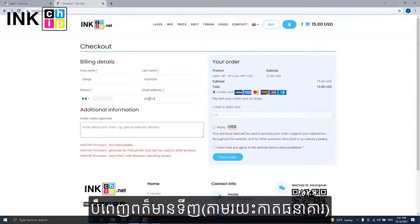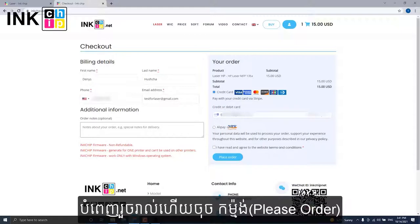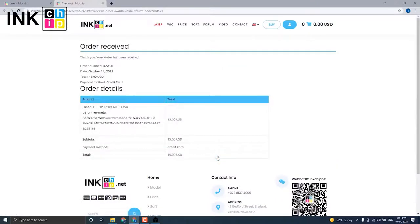Enter the payment data. You have successfully submitted the order.